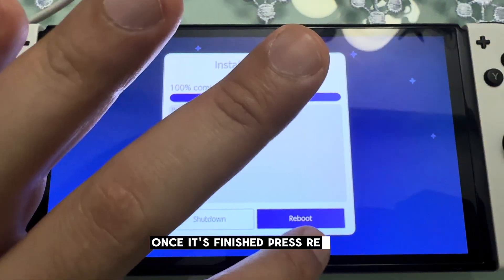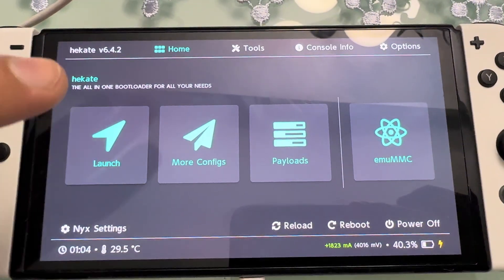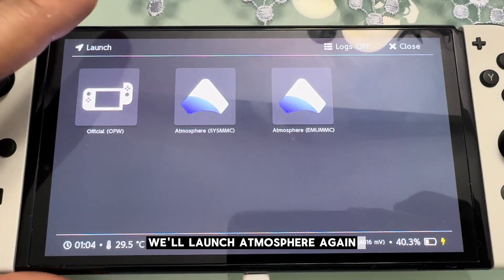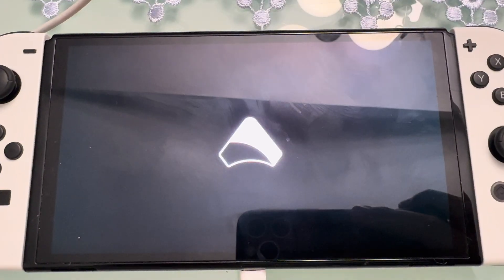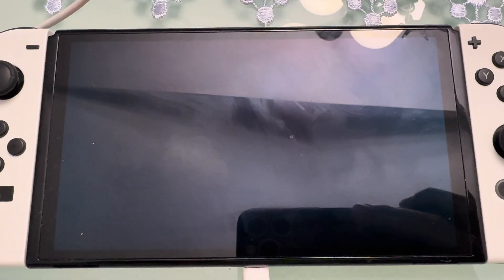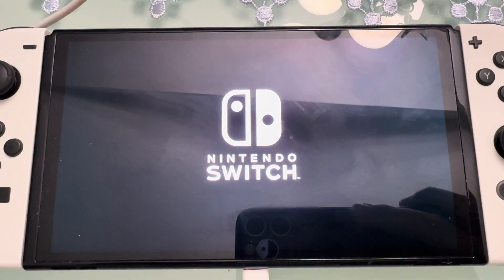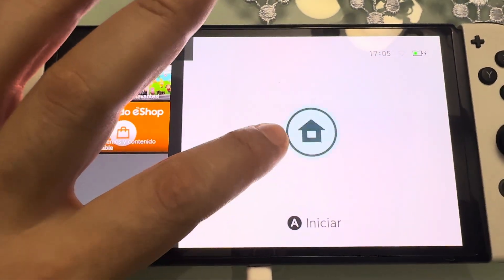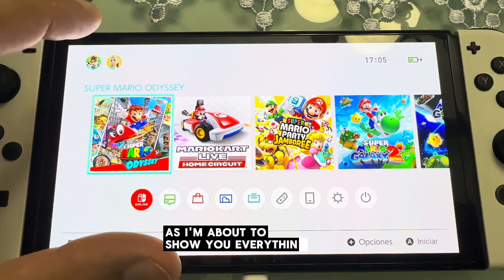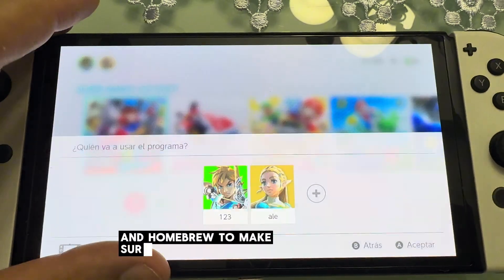Once it's finished, press reboot — we'll return to the Hekate menu. We'll launch Atmosphere again and everything will be ready and fully set up. Everything will be working; we'll check games, system version, and homebrew to make sure everything is functioning properly.